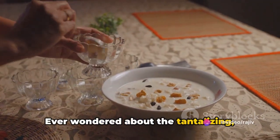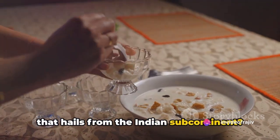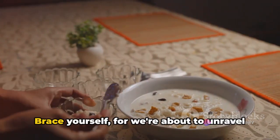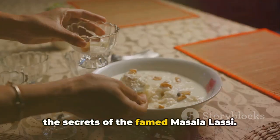Ever wondered about the tantalizing, refreshing, and savory yogurt-based drink that hails from the Indian subcontinent? Brace yourself, for we're about to unravel the secrets of the famed Masala Lassi.